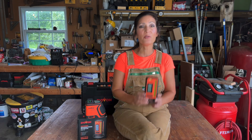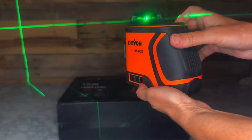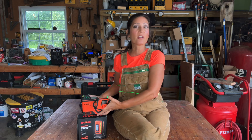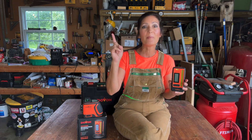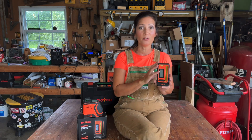Hi everyone! Welcome to my channel. My name is Jennifer. In this video, I'll be showing you the Dovo DR1 Professional High Accuracy Receiver to be used with laser levels. I have a complete review of the Dovo H3 360G on my YouTube channel, so check that out if you haven't already, and make sure you hit that subscribe button as I frequently post product reviews and DIY how-tos.